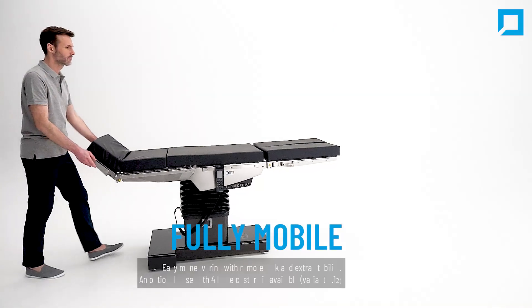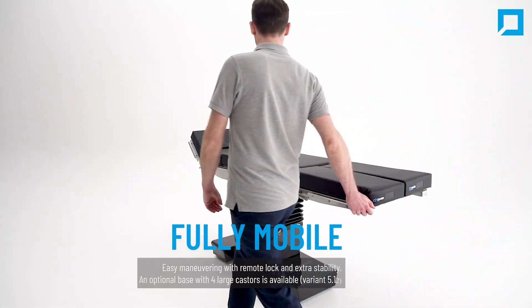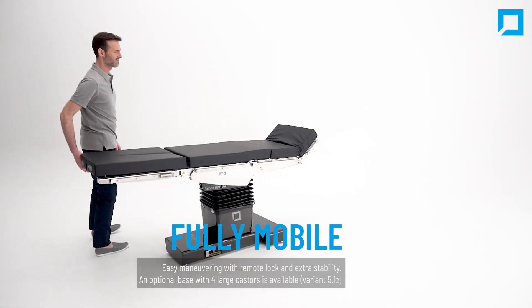It is fully mobile. Optima guarantees very easy maneuvering with a remote lock and extra stability. An optional base with four large casters is also available.